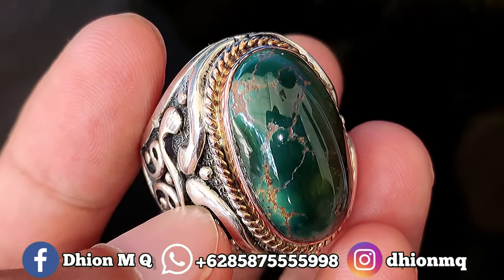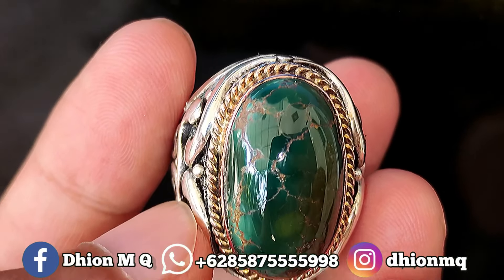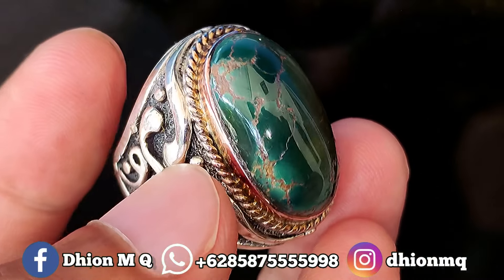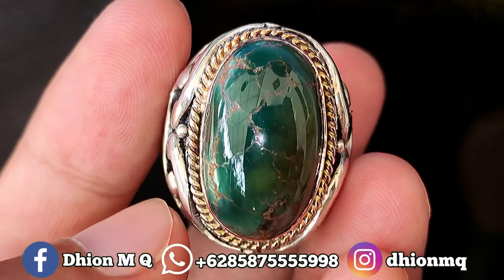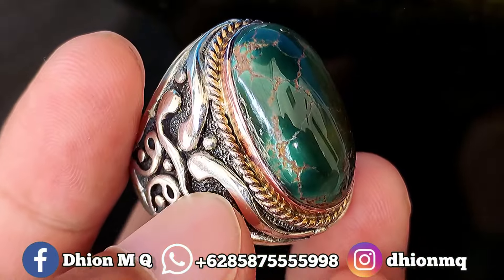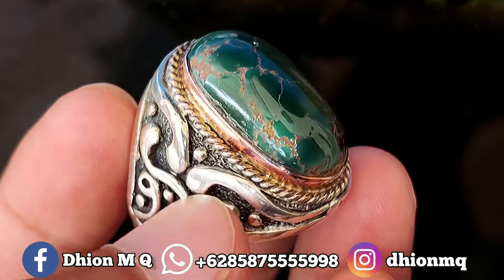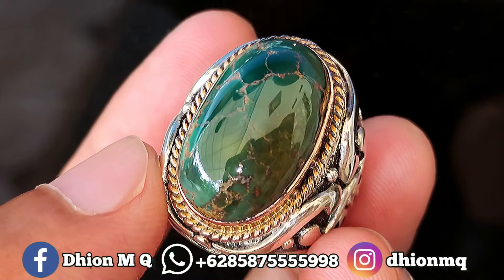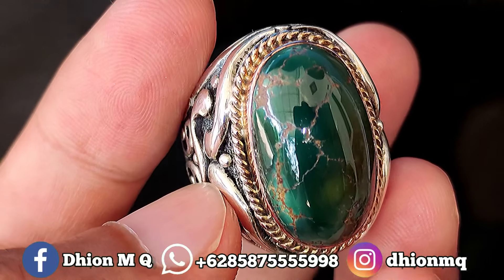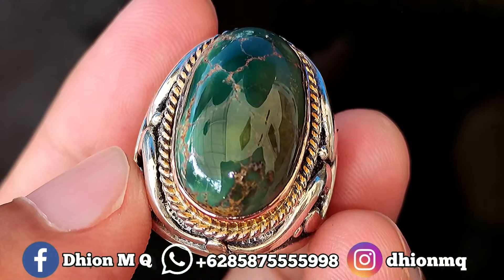Untuk harganya, yang ini saya buka harga di Rp 4.250.000, wajib di Neko, Nekonya santai saja Lur. Silahkan ya, bila nantinya Anda berminat bisa langsung menghubungi saya. Ini insya Allah untuk kualitasnya saya jamin ajib sekali nih Lur. Sangat mantap ya Lur, monggo silahkan. Untuk review batu virus persia hijau lawasan yang kualitasnya ajib dan juga mantap jiwa kali ini.